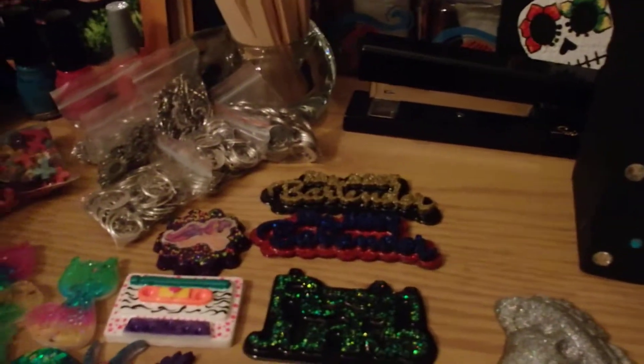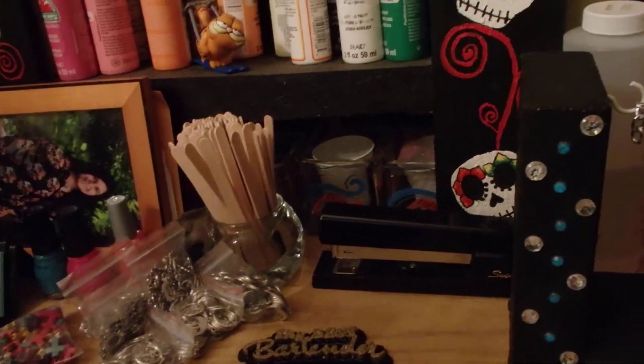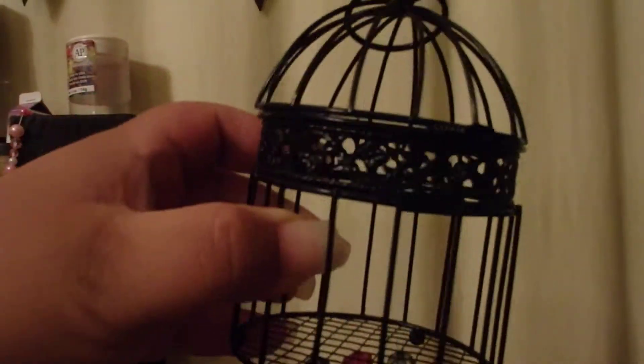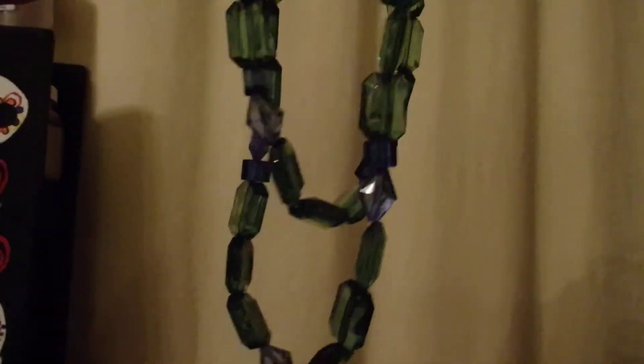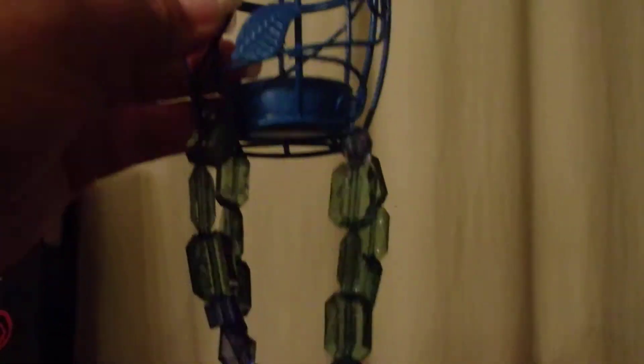And my daughter and my niece and I decorated some of these metal birdhouses here. It was really fun to do. This is the one that I did. And this is the one that my daughter did — I think it looks really cute. She said she was going to give it to her grandma.